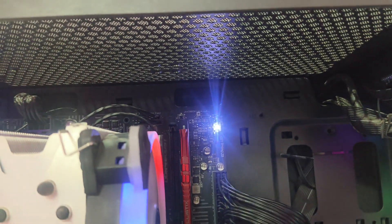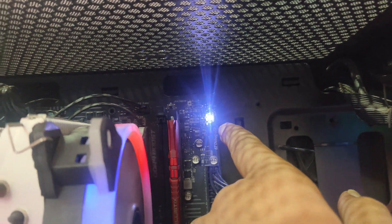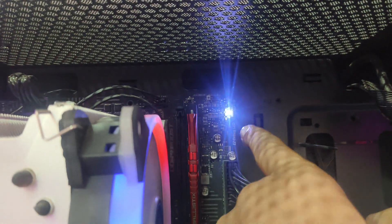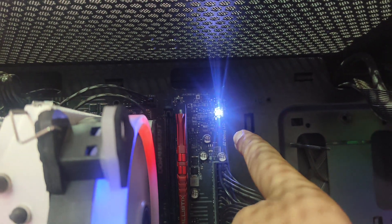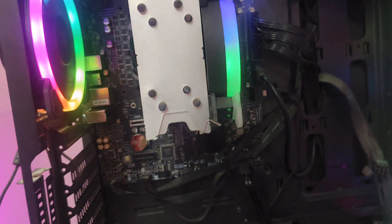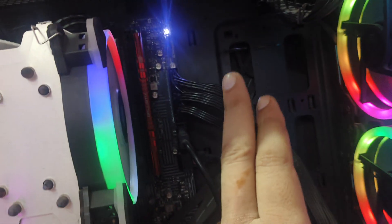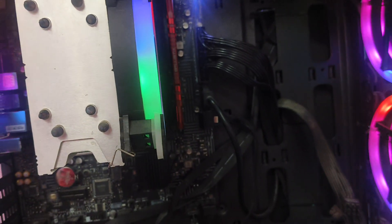Today I'm facing this issue where my motherboard is giving a VGA light error — the VGA light is on but I'm not getting any display. I've already fixed this issue and I want to tell you how. This error can come due to various reasons from the manufacturer's side, so let me walk you through the steps.